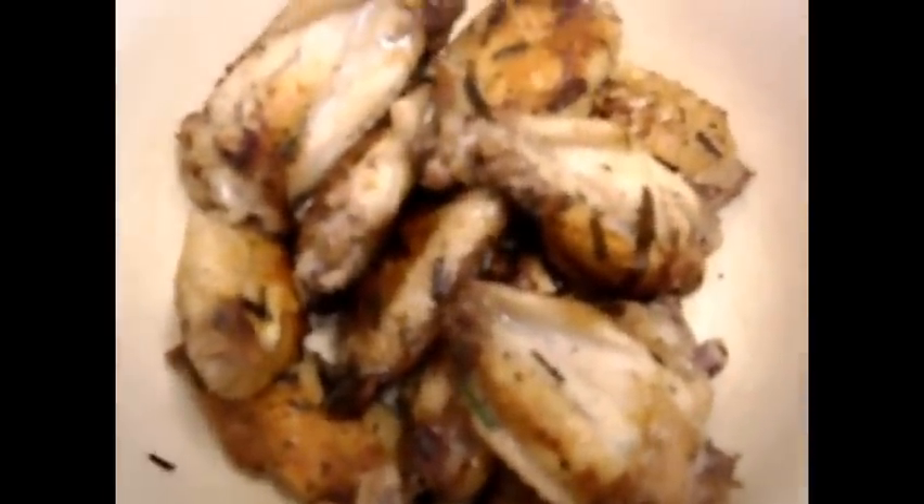You can also peel off the skin if you want, because the majority of the fat in the wings is actually in the skin.